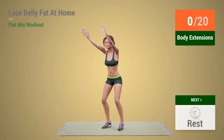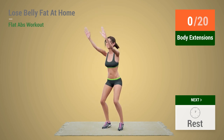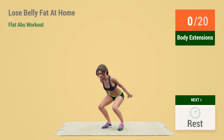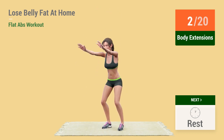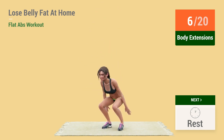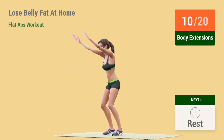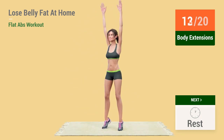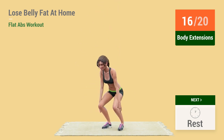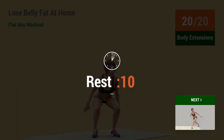Up next: Body Extensions. In 5, 4, 3, 2, 1 — Go! 1, 2, 3, 4, 5, 6, 7, 8, 9, 10, 11, 12, 13, 14, 15, 16, 17, 18, 19, 20. Rest time!